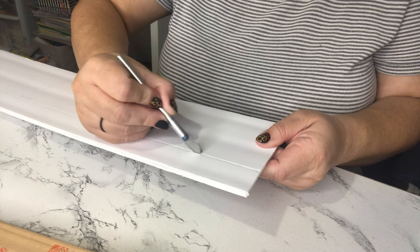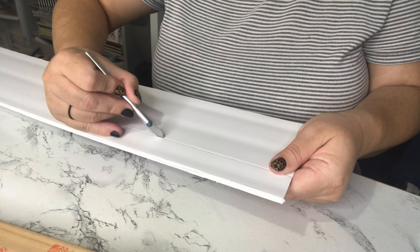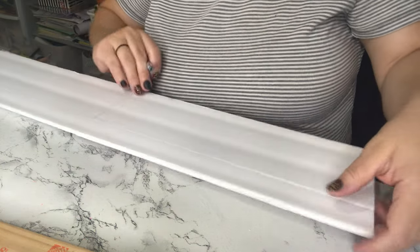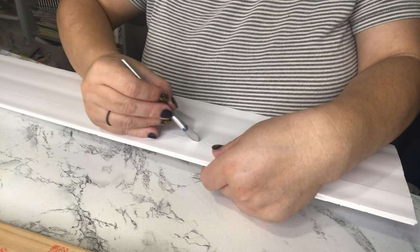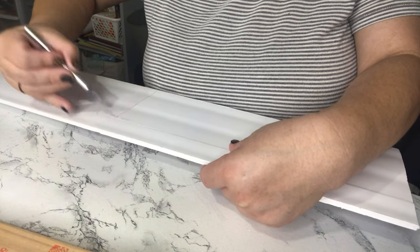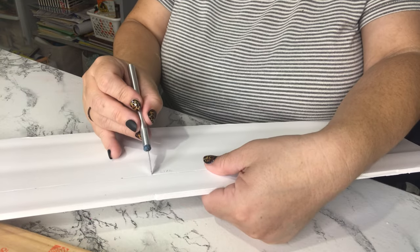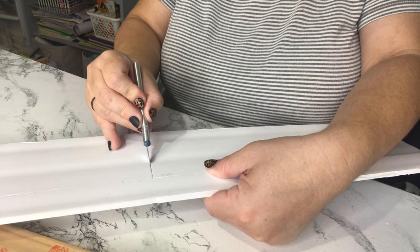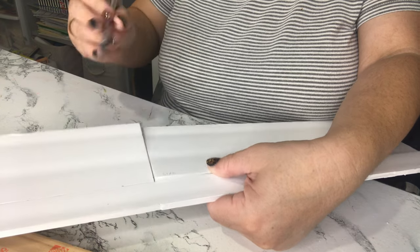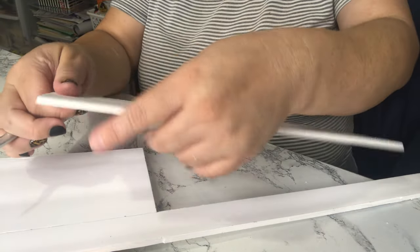Once I have that initial cut I'm going to start going slowly. At first I make a shallow cut. Once I score it I start going deeper and deeper. You don't want to try to cut all of it at once — you want to start slowly going deeper. And there you have a perfect, smooth cut.